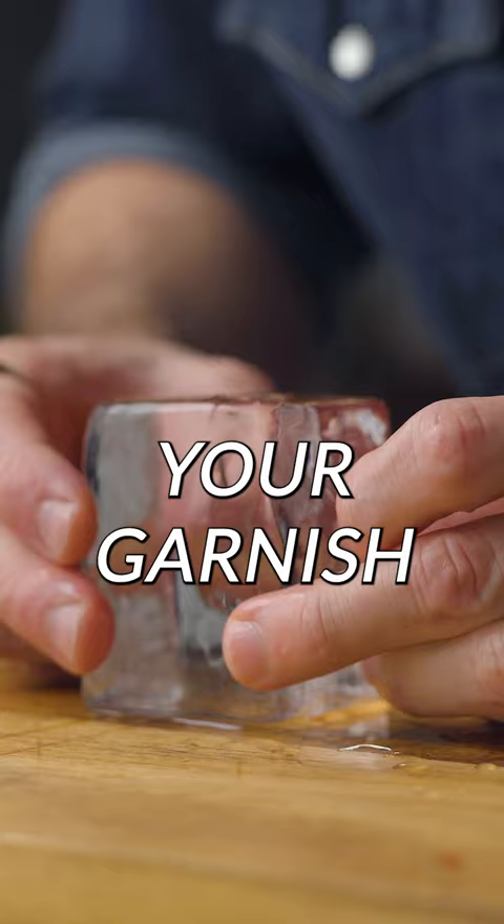All you have to do is take it, place it in there, and make yourself a delicious cocktail.